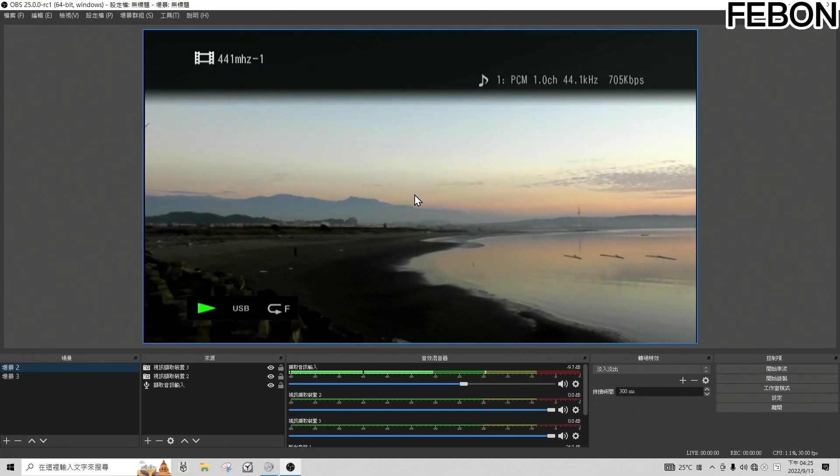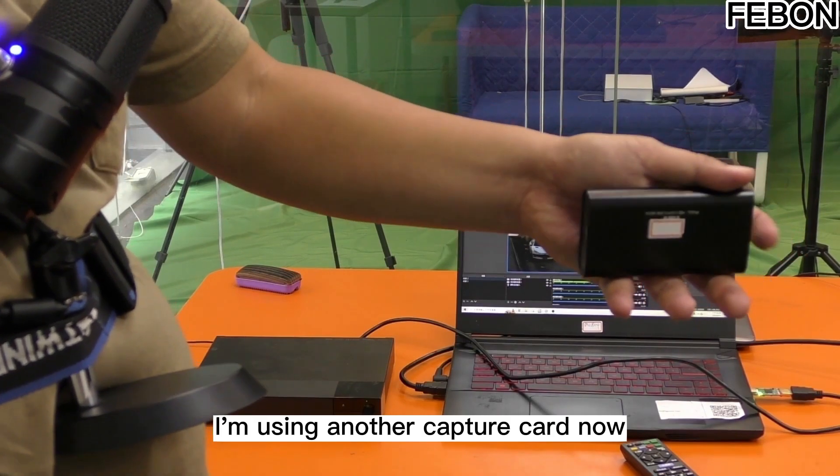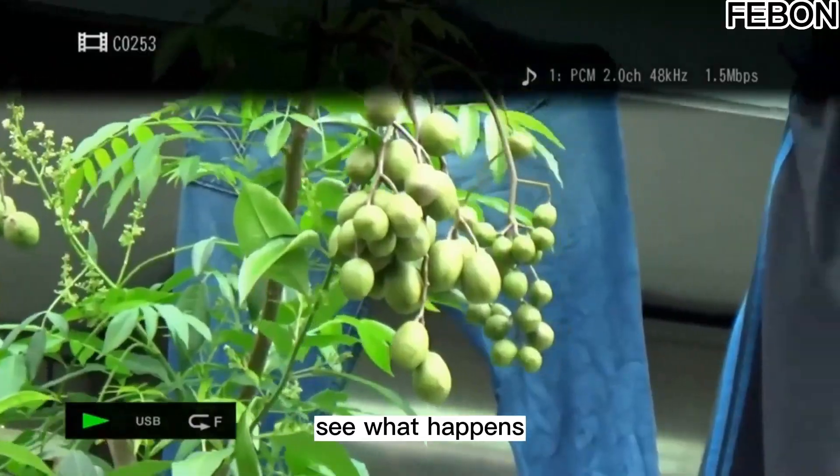I'm now using another capture card — someone else's capture card — where the audio sampling rate processing has not been properly handled. Let's see what happens.